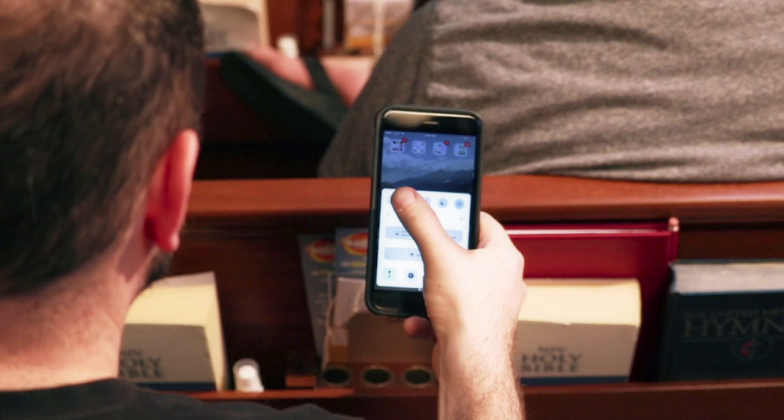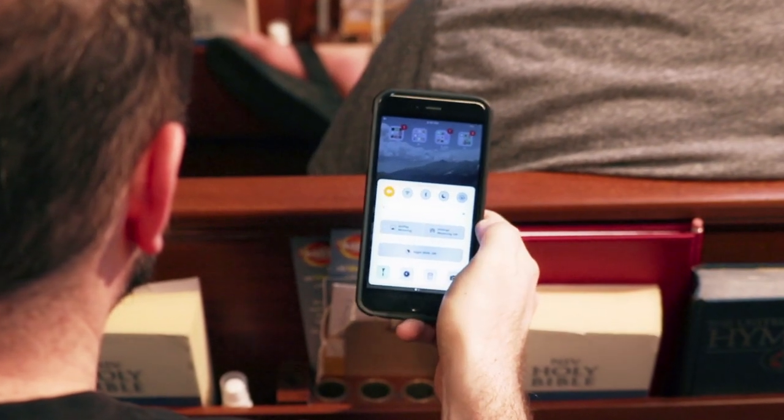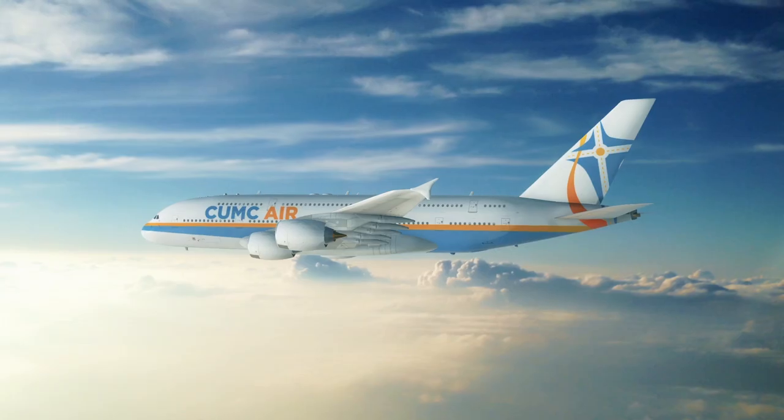We encourage you to place your electronic devices in airplane mode today and periodically throughout the week so that you may fully experience God's presence. Thank you for choosing CUMC Air.